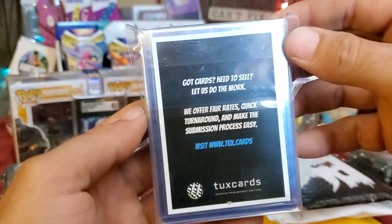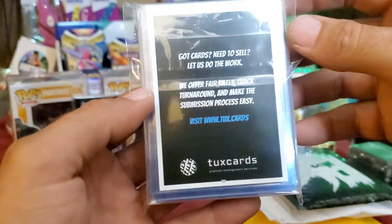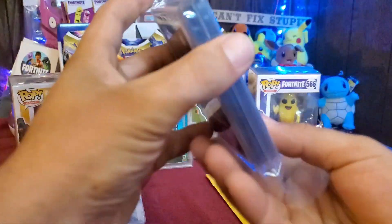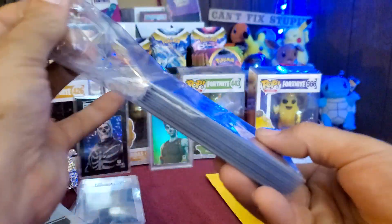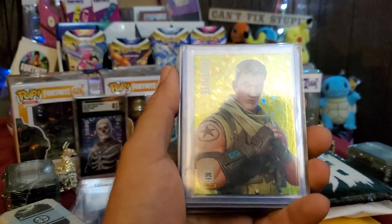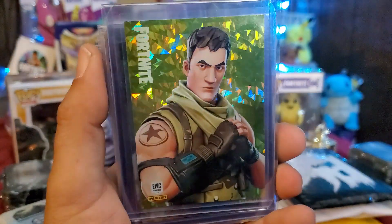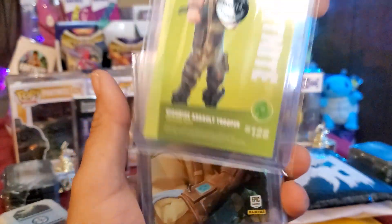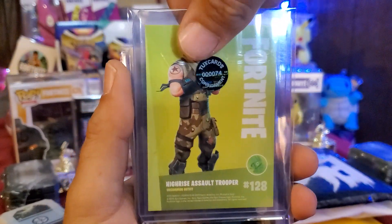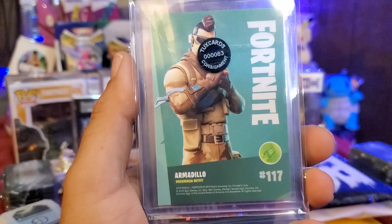This next package is from our friends over at Tuck's Cards — special shout out to you guys. I won a ton of auctions and these are the cards I got from those recent auctions. Let's go ahead and go through what we were able to acquire. I believe all of these should be Italy — yep, Italy. That's the Assault Trooper.